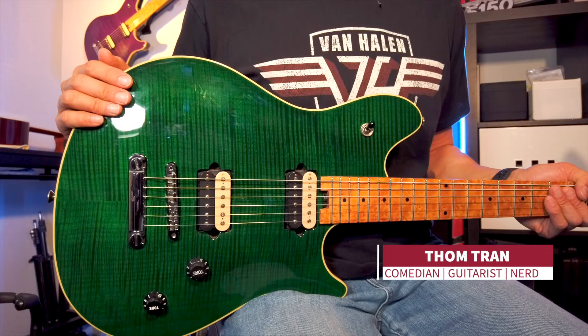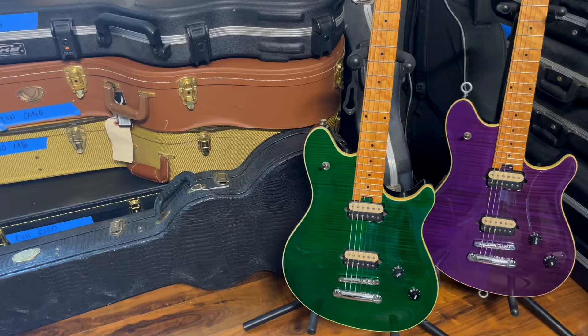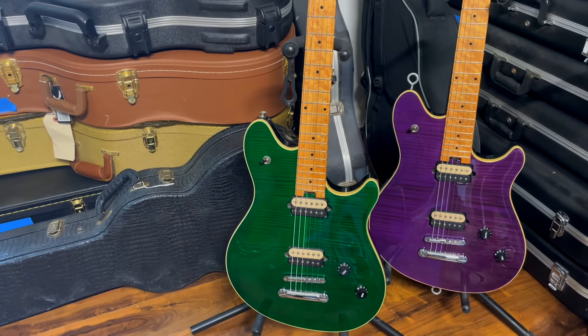Edward Van Halen made Floyd Rose tremolos and dive bombs part of rock and roll's musical language for decades. So why would one of his signature model guitars have a hardtail on it? Let's talk about that while we go behind the strings of my two Peavey Wolfgang standard hardtails that I call the Twins.